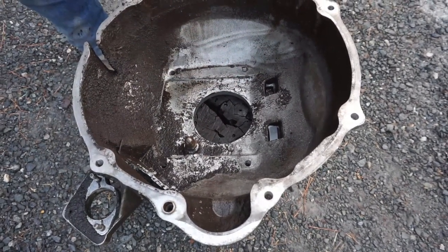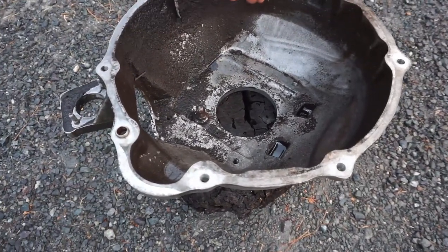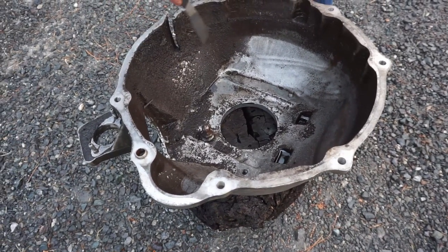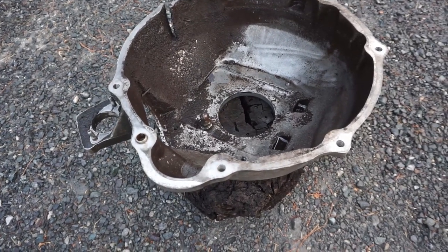rinse it off with the hose once it sat for a minute. Anywhere that it wasn't caked on an eighth inch thick it was taken off immediately. So we're gonna scrape this up a little bit and then see what a second pass with SuperClean can do.